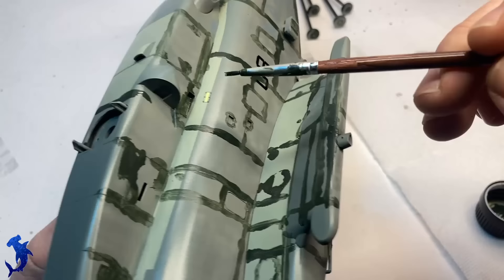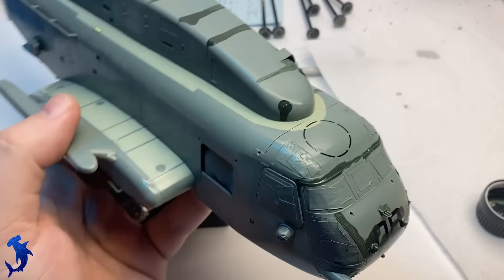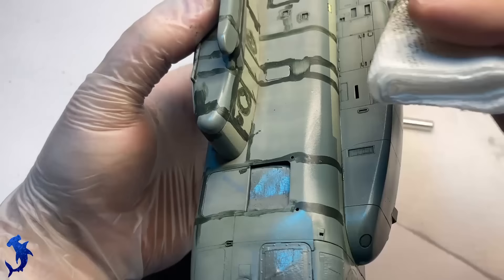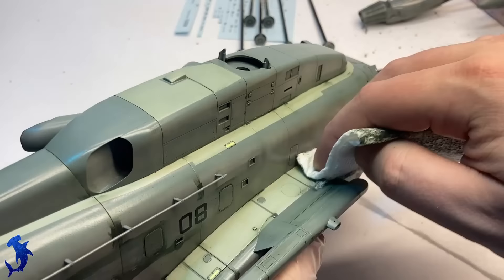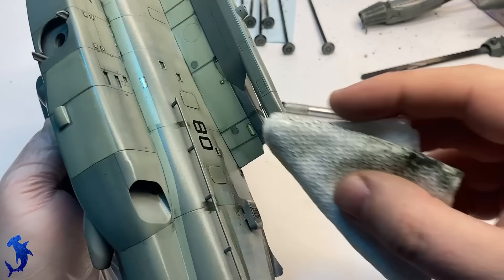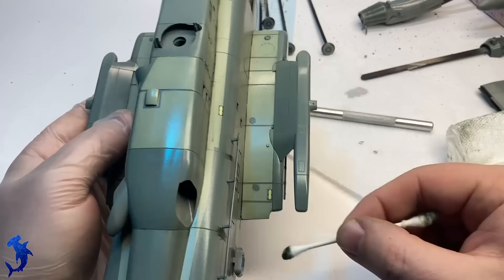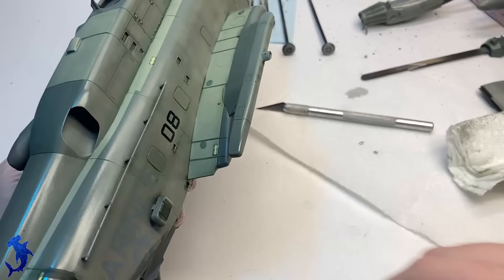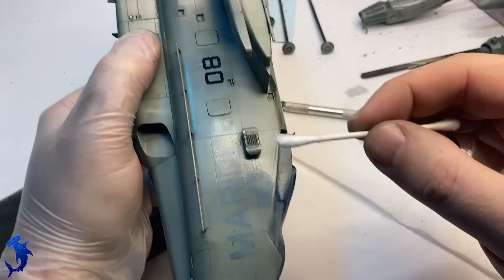Now we're going to do our panel wash. I'm using the blue wash for gray vehicles by MIG. This one goes on a bit thick but basically works like any other MIG wash I've used. I like this color because it's not black, it's not brown — it's just this weird bluish color that I think works well on this particular vehicle. Once it's dried, we can remove all the excess with a paper towel, and any tricky areas we'll hit with cotton buds. It comes off fairly easily, doesn't really leave any staining. If you really need to take it off, just hit it with a little bit of enamel thinner and it's gone. Really happy with how it turned out.